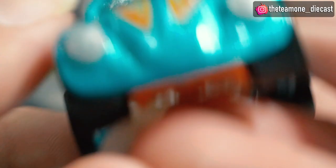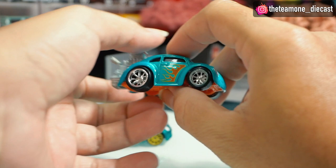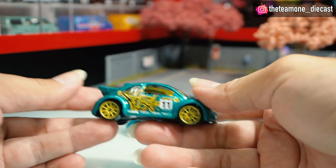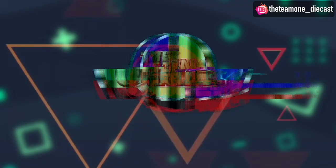I added some detail — at the top you can see the engine, and at the front I gave it front lights, and at the back side I also gave it some detail. This is a nice, cute car. Volkswagen has a good shape and good everything — it's a really iconic car. You should have it if you really like Hot Wheels. There's also some cool stuff I'll reveal later, but first I want to swap the wheels.